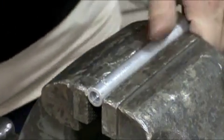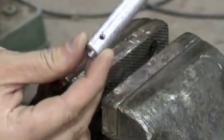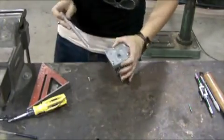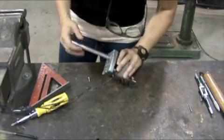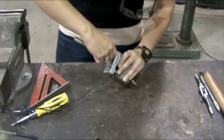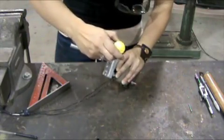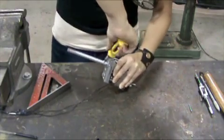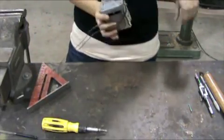Now we have a finely threaded hole. Line that hole up with the flat side of this motor here, tighten it up. There you go — long shaft.